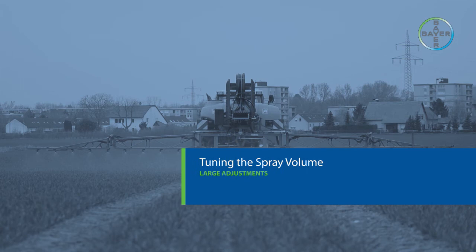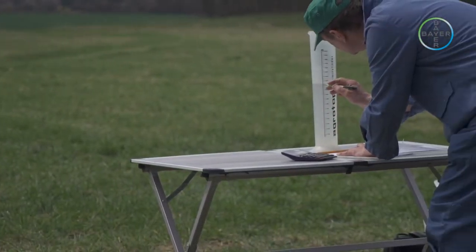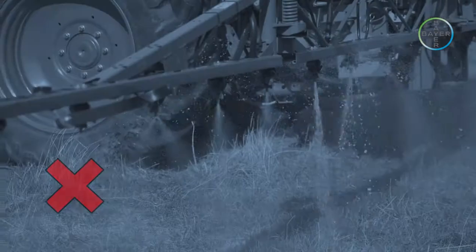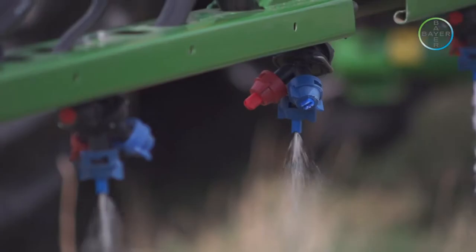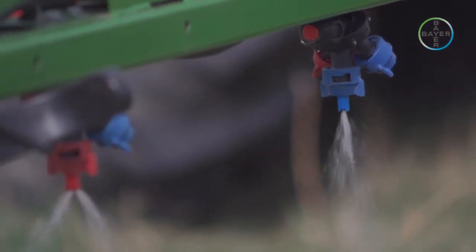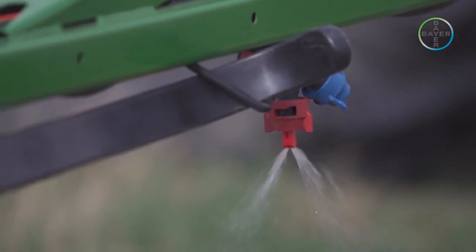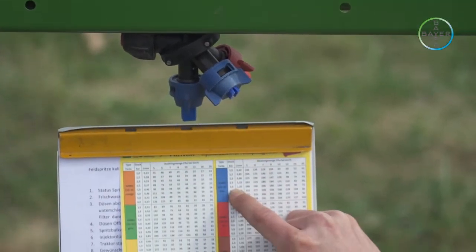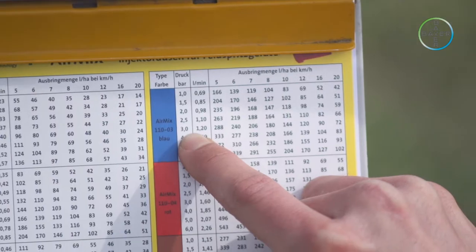Tuning the spray volume — large adjustments. Having measured the output of the sprayer, if a large adjustment is required, it is likely that inappropriate nozzles were fitted and these will need to be changed. It is possible to use the measured speed and desired spray volume in litres per hectare to calculate the required flow rate per nozzle. With this information, the jet manufacturer's tables can be used to look up the required jet code and required pump pressure to gain the necessary flow rate.